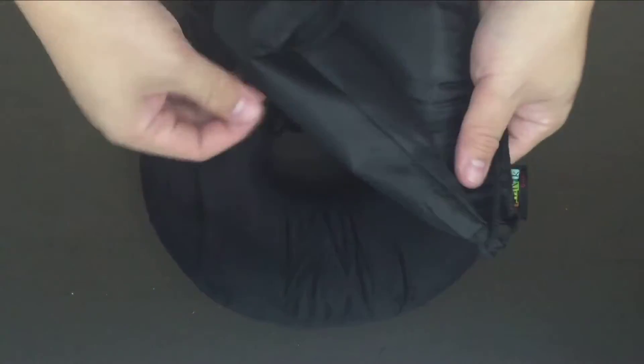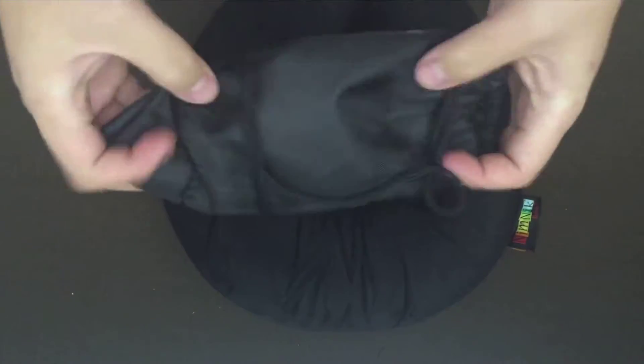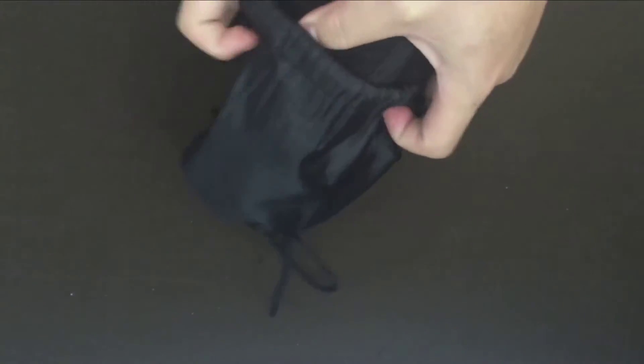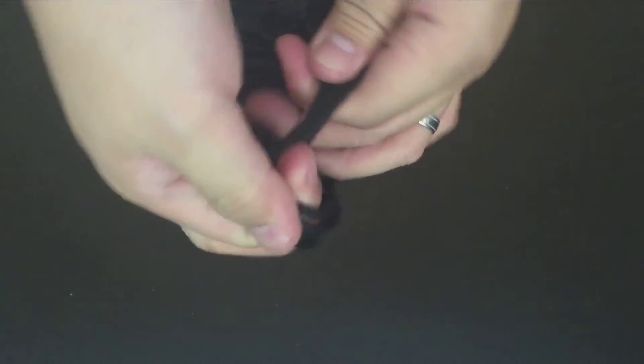The last challenge is to put this back into the pouch after it's already come out, because that's the whole point — you need to be able to put it back in your luggage for travel. I'm just gonna try to fold it and see if I can put it back as easily as I took it out. The pouch is quite roomy, so it's not that difficult — you just have to kind of push it in and tie it up. That's a good thing; you can take it out, use it, and put it back when you're done.